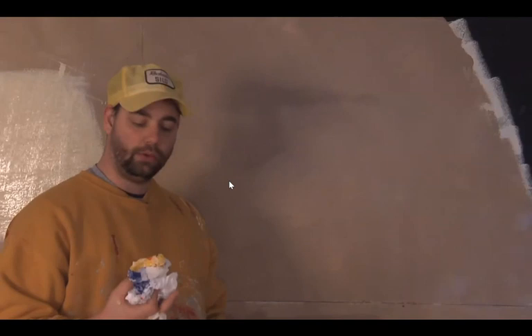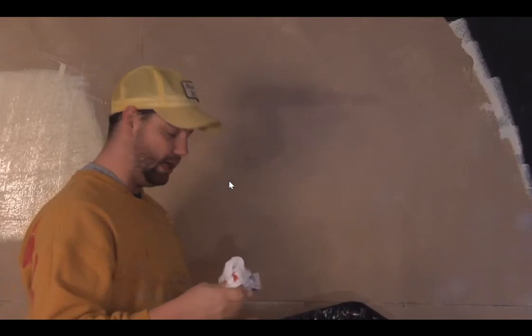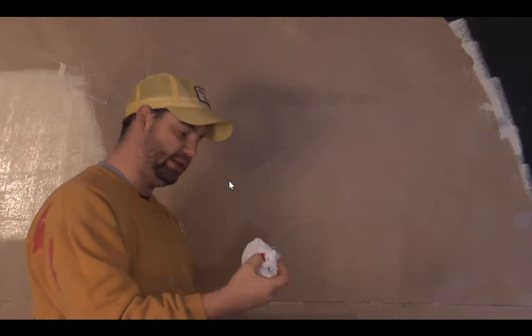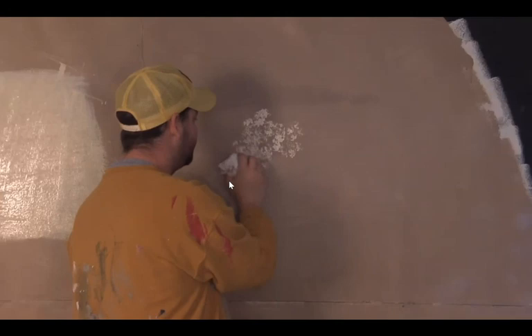What you're going to do for bagging is crumple the bag into a little ball that fits inside your hand to get a nice little texture, and you're just going to lightly dip it in your paint. Sometimes it helps to get a little bit of the paint off the bag before you put it on the wall. Then you're just going to dab it on the wall really lightly, kind of like your...